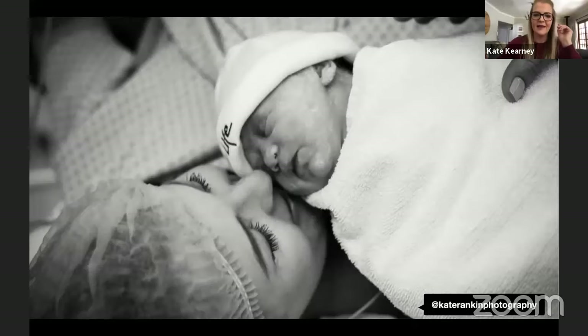Kate shows a photo from when her daughter arrived in the world — taken on a professional camera by her husband. It's out of focus and blurry despite the professional equipment, because he shot it in auto. An iPhone would have automatically adjusted to the light setting and environment, producing a much better result. If you have a fancy camera but shoot in auto, you may as well pick up your iPhone instead.